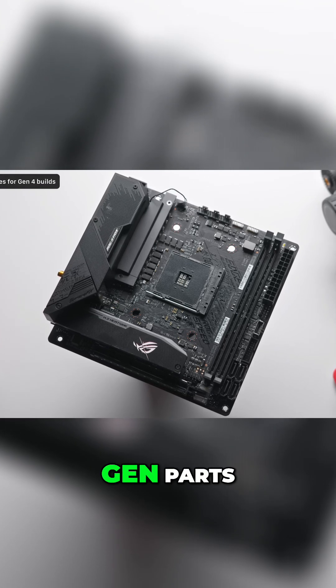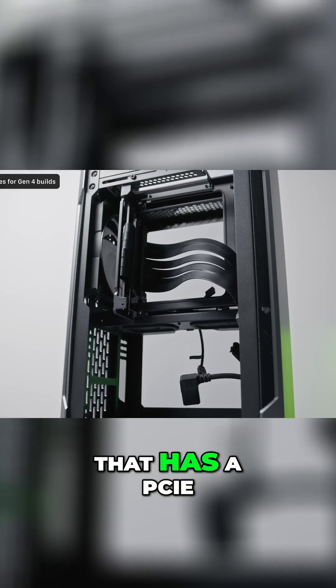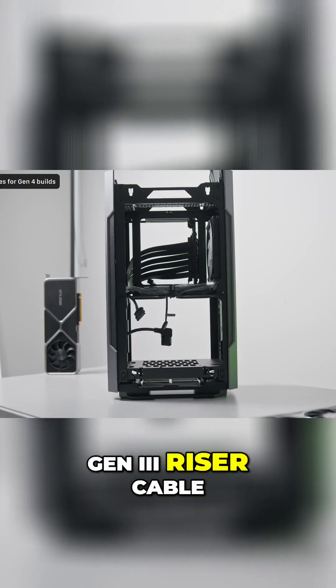If your build uses a motherboard and GPU that both have PCIe Gen 4, which is all current gen parts, avoid using a case that has a PCIe Gen 3 riser cable.